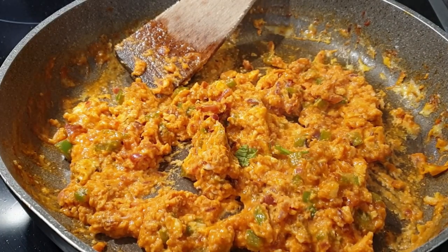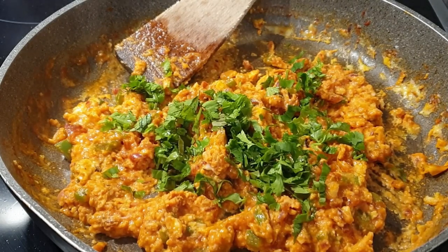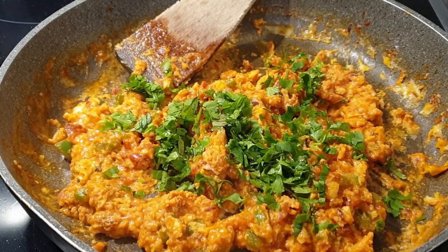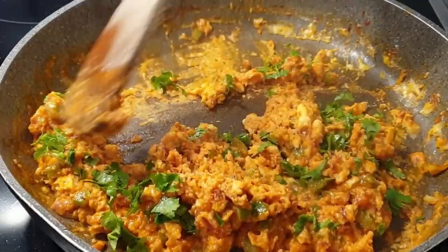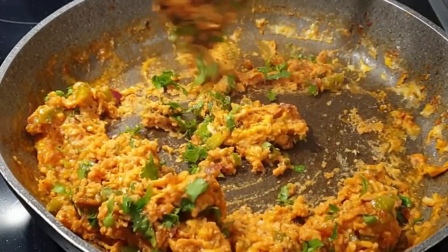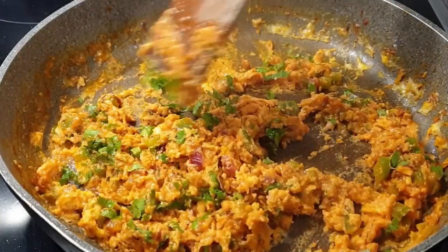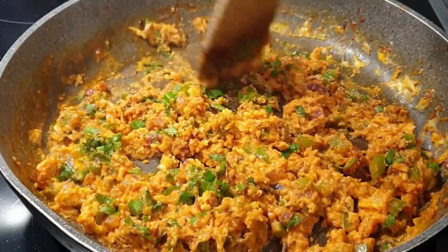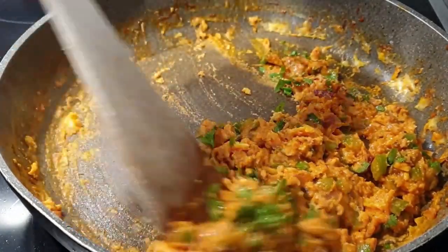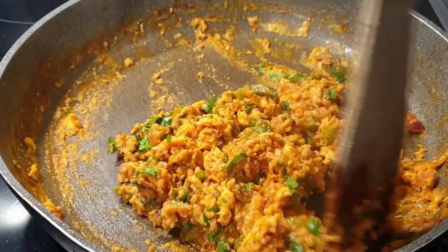Go ahead and add in your coriander. Stir that up and your eggs are ready to serve. Since I love my eggs well cooked and dry, I let them cook again for about a minute so that they are completely dry. If you prefer your eggs like this, you can take them off the heat.